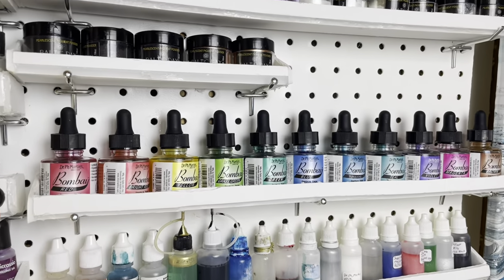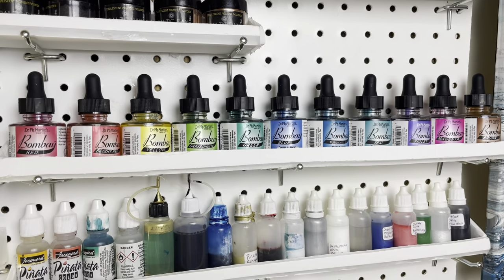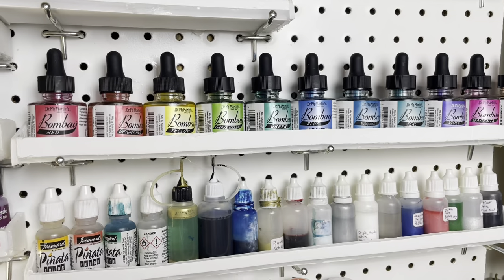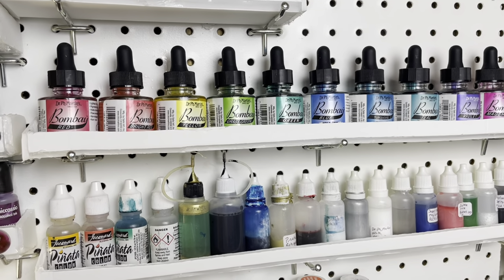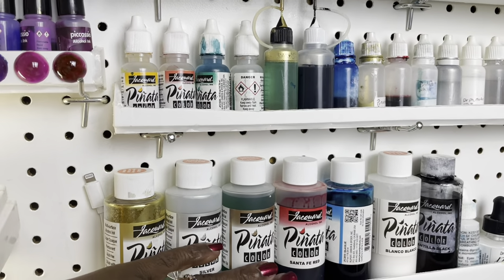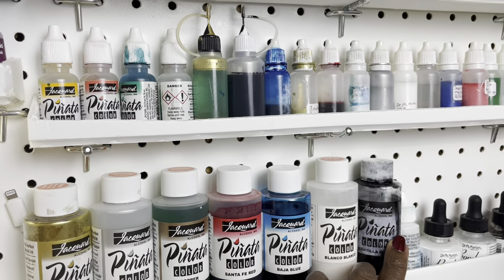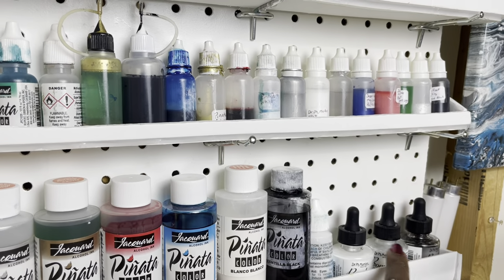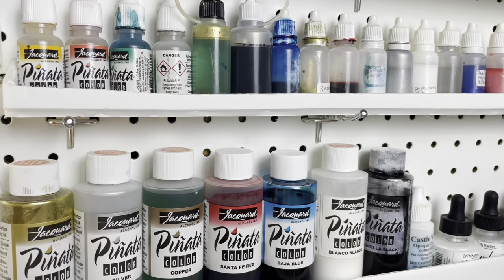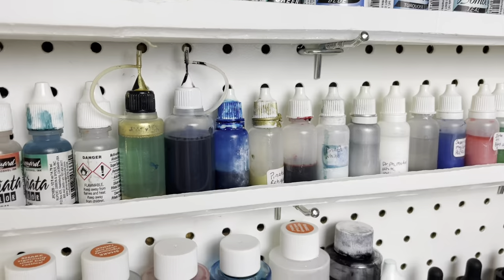Now here is my Dr. Ph. Martin's Bombay Ink. That's the collection — I think that's the first or second collection. It was very expensive, so my daughter bought me those for Christmas — not last year, the year before, I think. Moving down — I buy these four-ounce bottles of my Pinata inks because I was making a mess. You see how this black is all messy? That right there is more Bombay ink, and this is my Cast and Craft. I made a mess — I had some of those small bottles, but after I started making so much of a mess I just put them in alcohol ink bottles.